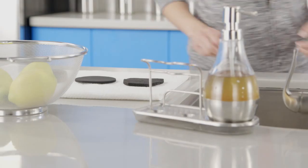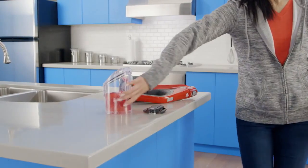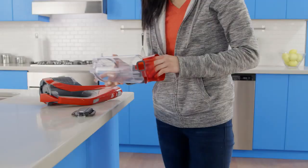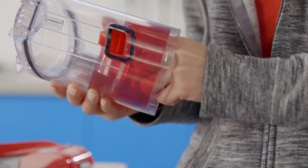Let the filters air dry for at least 24 hours. Now, lift out the red cyclonic filter assembly. Use a cloth to wipe it clean, then put it back in, aligning the gasket with the hole in the dirt cup.